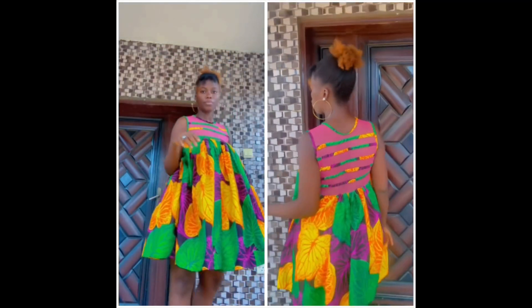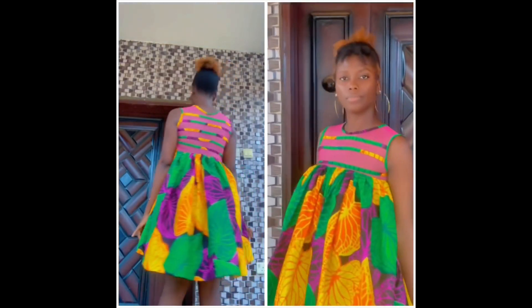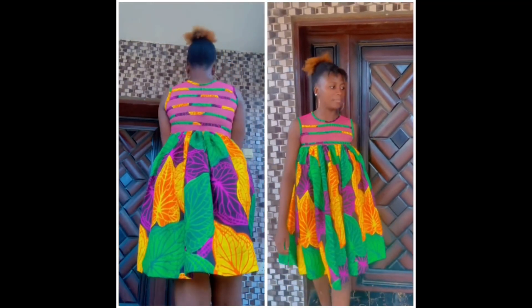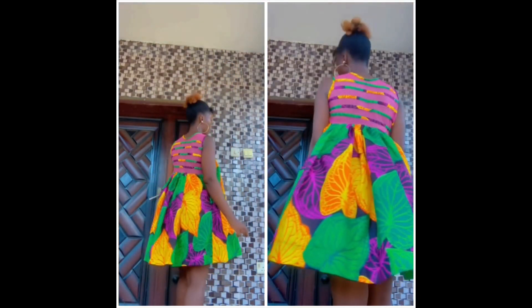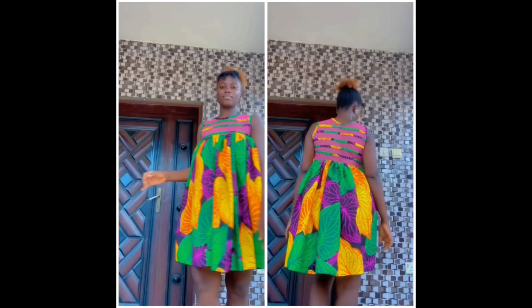In this video, we will be learning how to cut and sew this adorable, cute, and lovely short maxi dress from start to finish. Of a truth, this dress brings out the baby girl in every lady, and trust me when I tell you that this dress deserves to be in every lady's closet.